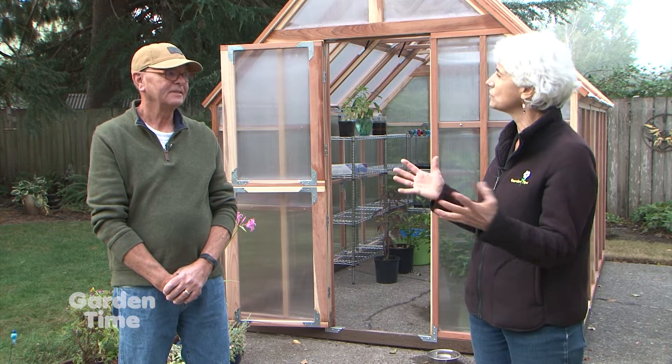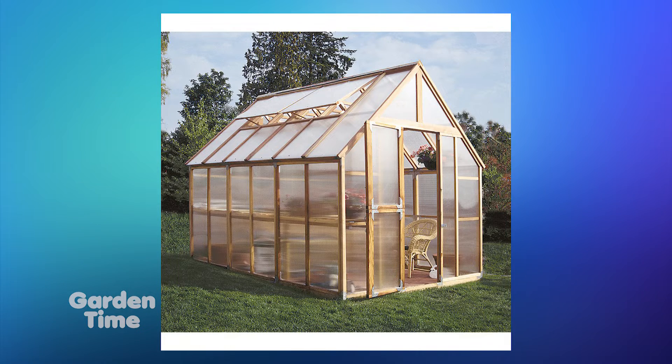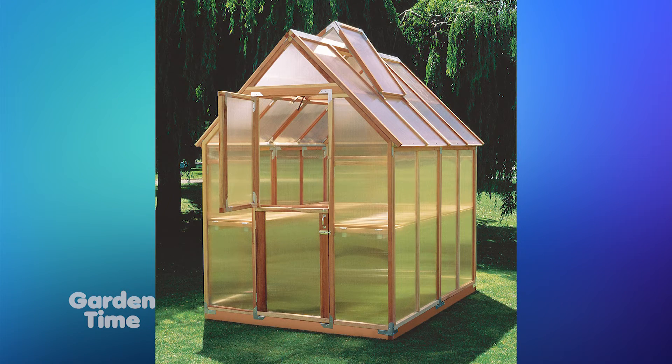What about sizes? We have all kinds of people with all kinds of spaces these days — do you accommodate all of that? We have so many sizes: six by four, six by eight, six by twelve, eight by eight — so there's a size for everyone. You can have a party in one of those! Yes, and some people do.